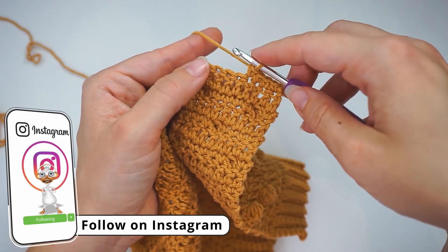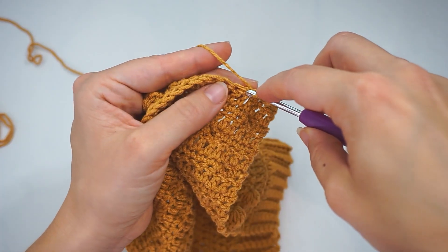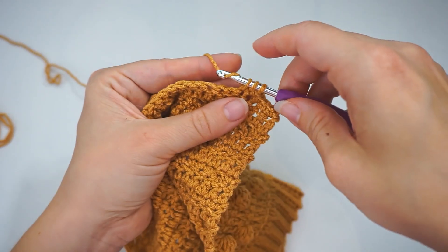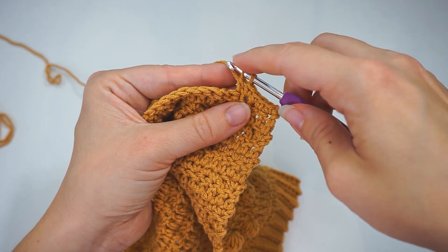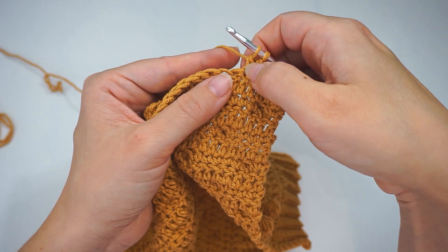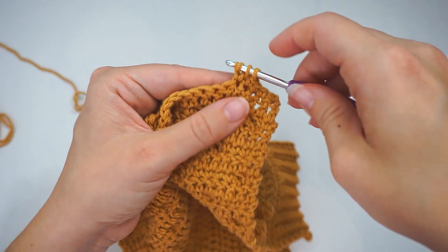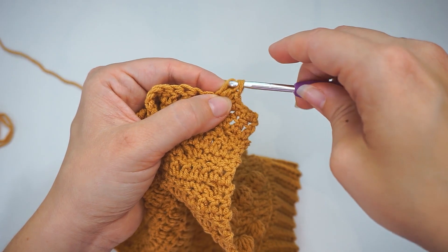I'll begin with part of a double crochet — yarn over, insert the hook in this next stitch, grab the yarn and pull through, yarn over pull through two, and stop. I don't finish the stitch. I will begin the next double crochet in the same stitch: yarn over, insert the hook, grab the yarn, pull through, yarn over pull through two, and stop.